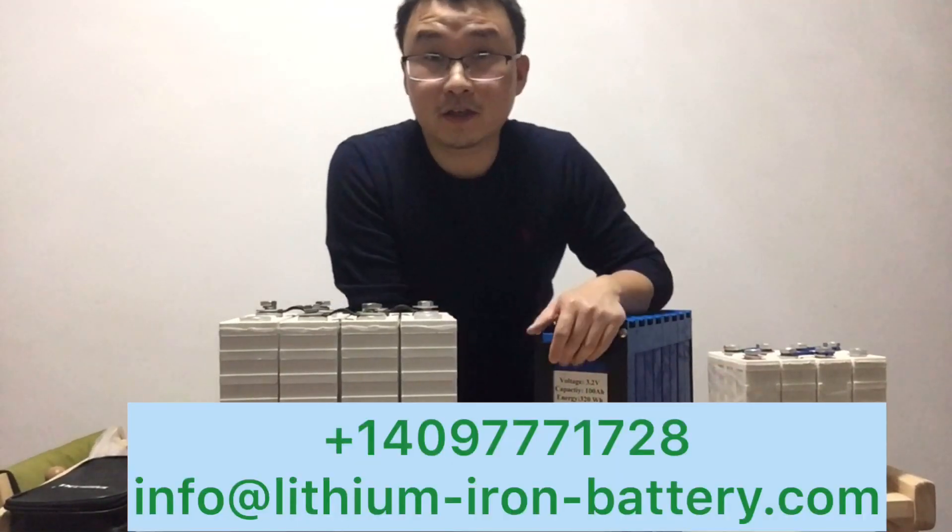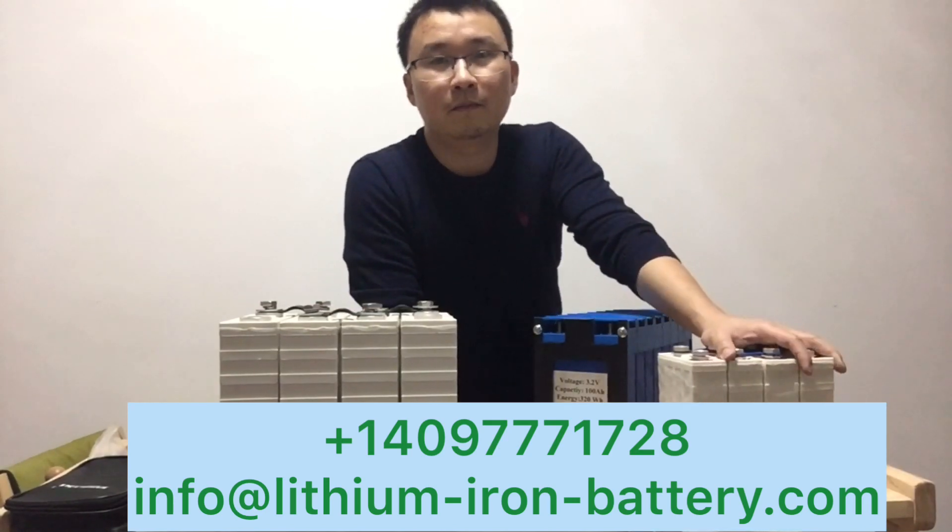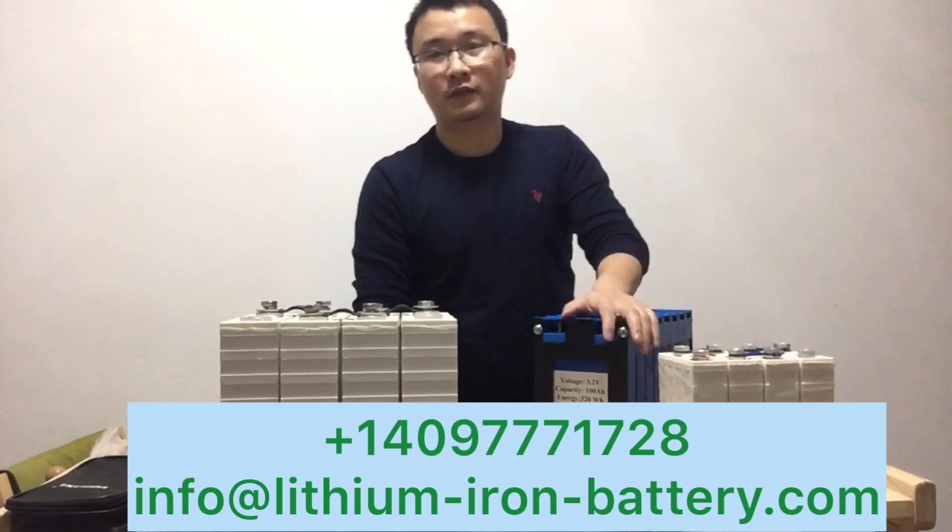At the end of this video I will leave our contact information. If you need these two sets of batteries, please contact us. Thank you.